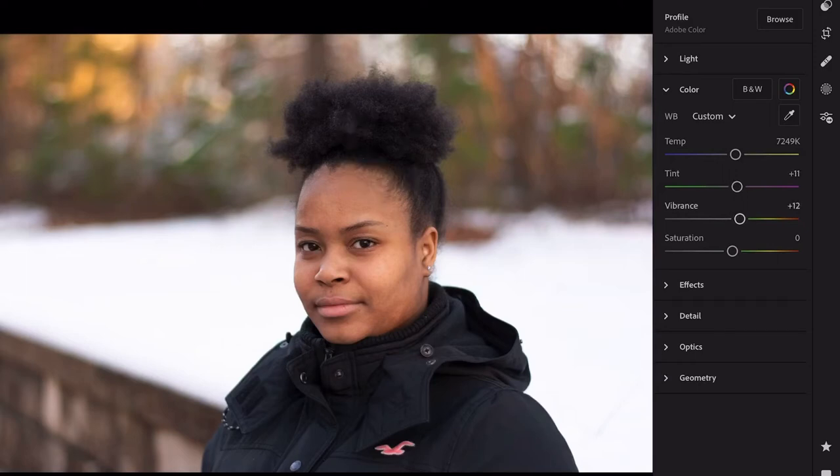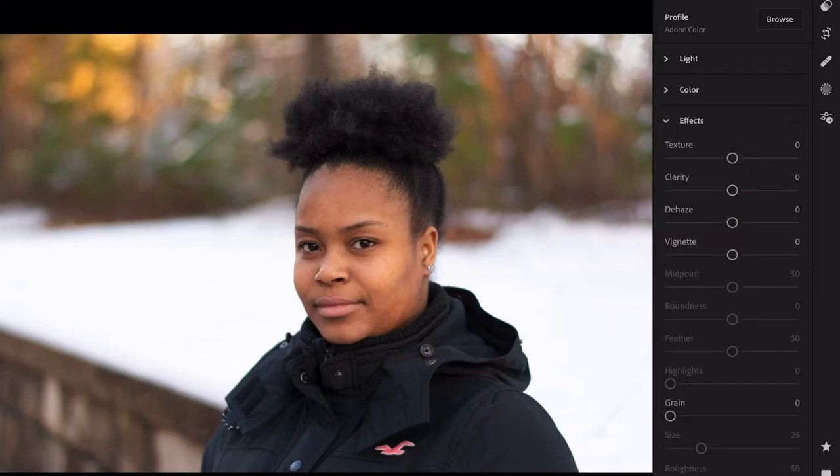Moving to color — I like the temperature it was shot at as a warm photo. I'm going to take just a little bit of the tint out. I'm going to add some vibrance to give more shine in the background, and add some more saturation to make it just a tad bit warmer for the model.